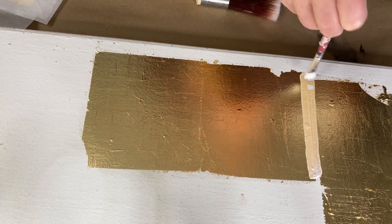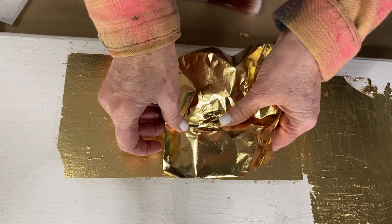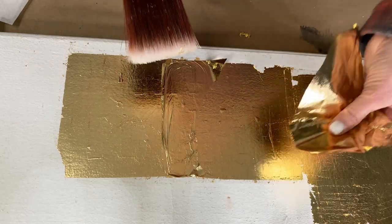Many people, like myself, have a love for these lines — it just shows that you've taken the time to leaf your project, so you leave them. If this bothers you though, you can apply leaf adhesive to those lines directly, wait for it to come to tack, and apply leafing just over this area. This is called layering and it helps to diminish the look of the square edges.